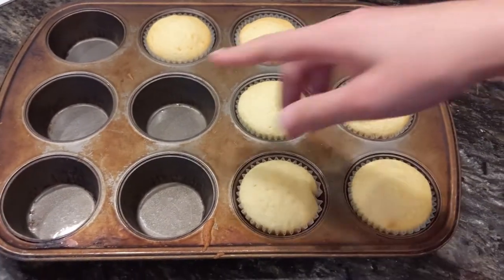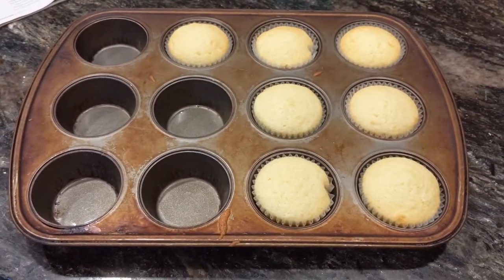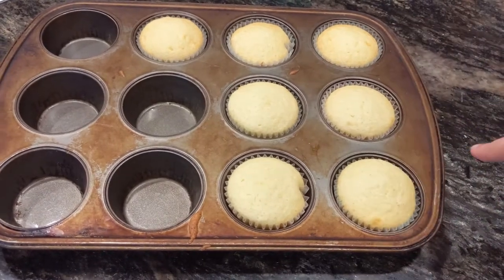I just took all the cupcakes out. You can see the big ones are missing because I had to put them back in another muffin pan — they were nowhere near done. But all of the smaller ones are done, so I'm going to let them cool and then make the frosting.